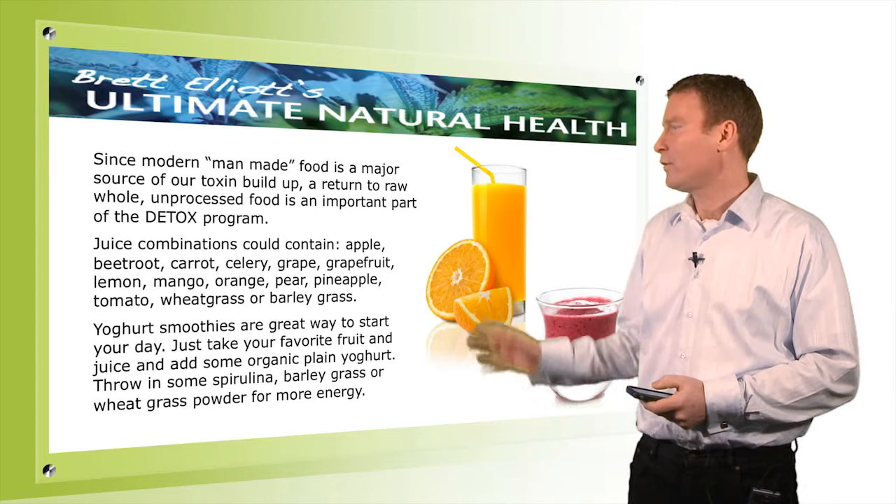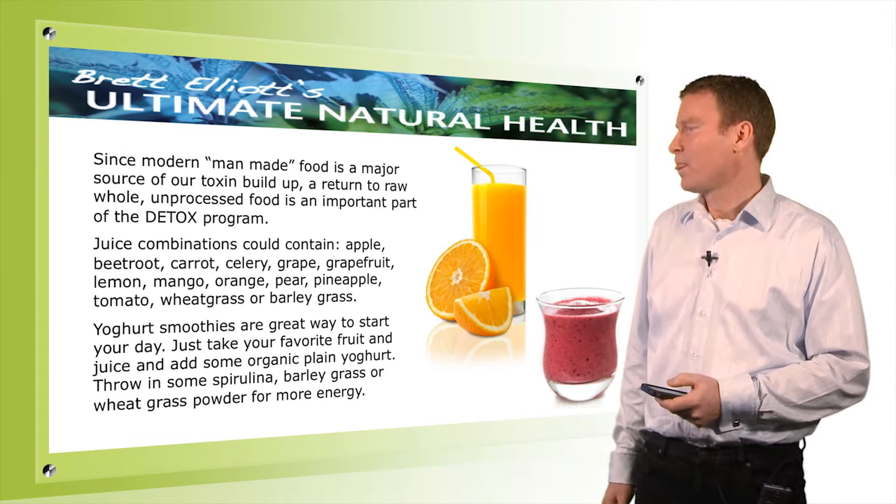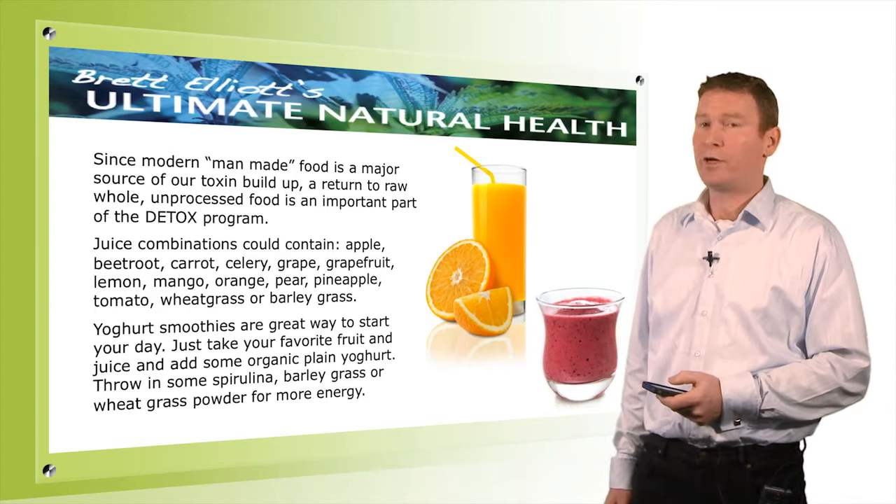We can have juices. Here's a list: apple, beetroot, celery, grape, grapefruit, lemon, mango, orange, pear, pineapple, tomato, and wheatgrass or barley grass juice.